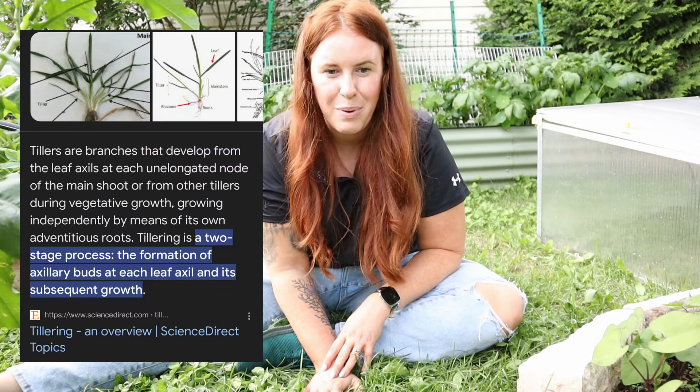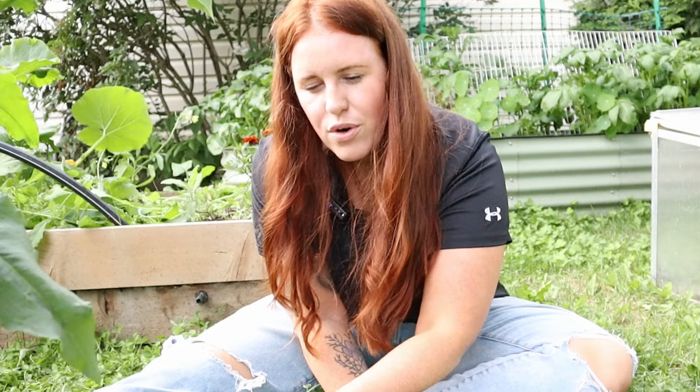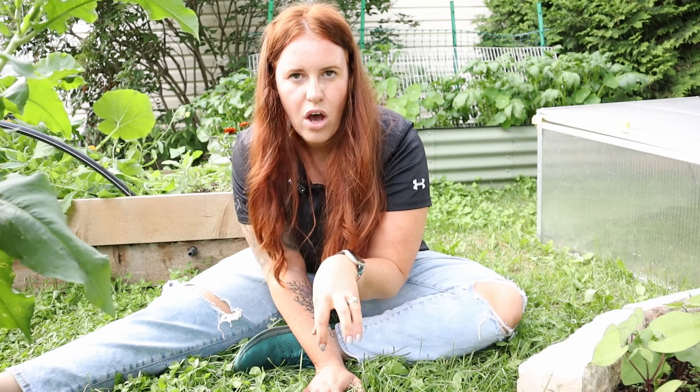If you watched my video on clover, I mentioned there are several different ways you can do this. One is a pre-germination method using peat or compost. Another way is to broadcast and put peat over top. The third way is just to broadcast. I did a combination of all of them. Hands down, the one that yielded the best germination was the clover with a small sprinkling of peat over top — that one won out.